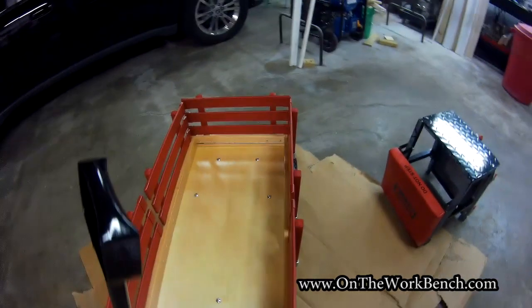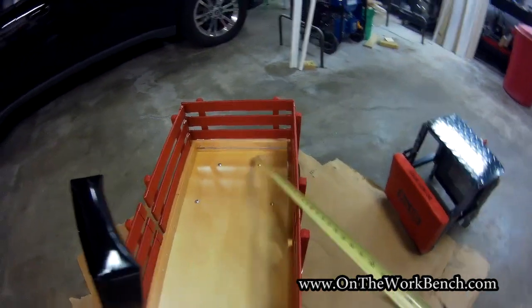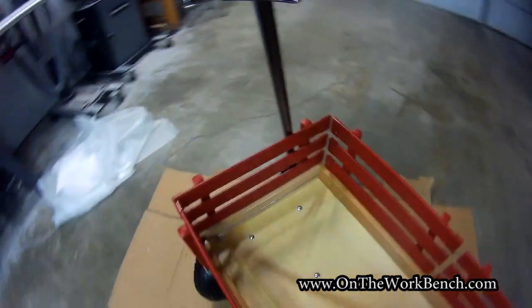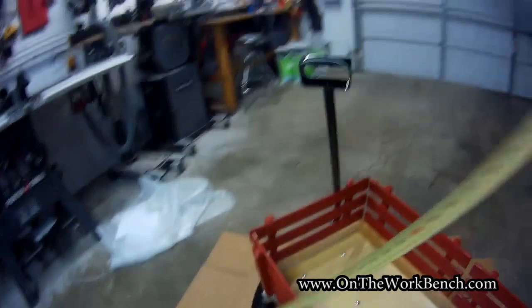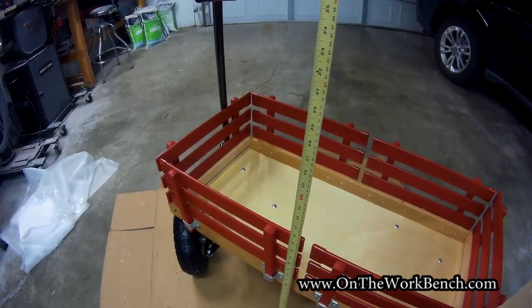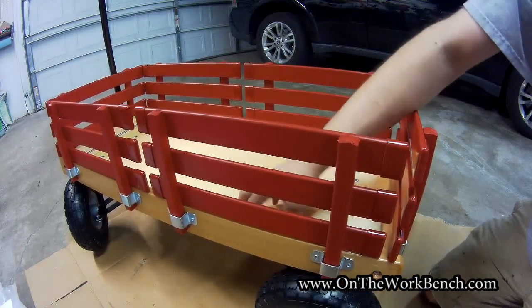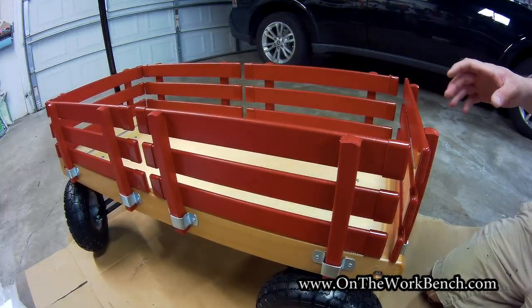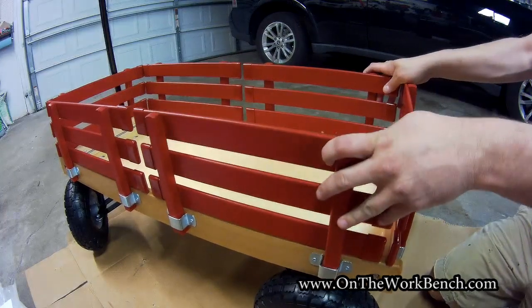A couple of other things to point out: if we look in the rear, you can see there's actually some metal reinforcement through that piece of wood to provide some extra lateral stability. The overall height off the ground is about 20 and a quarter inches. Overall, I feel like this is actually pretty well constructed. All the screws are already tight, and I like the steering — it doesn't tip and there's no chance of it wobbling over.